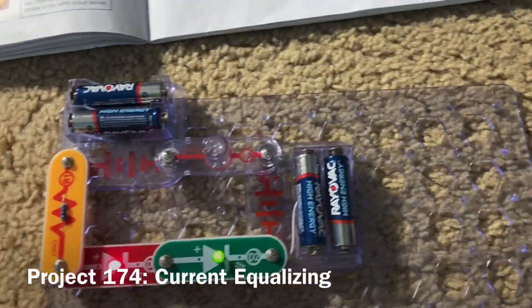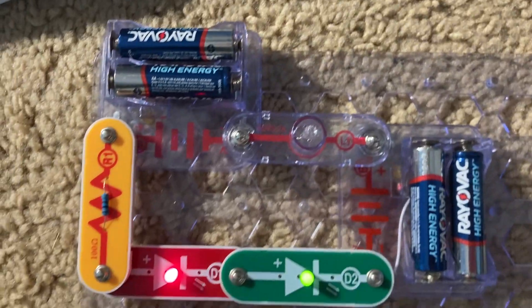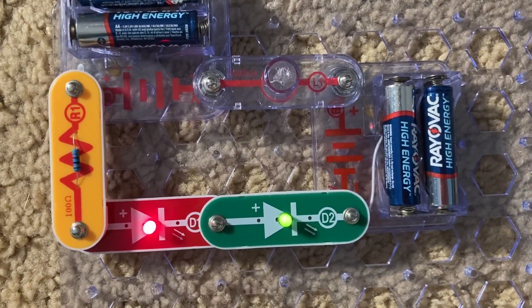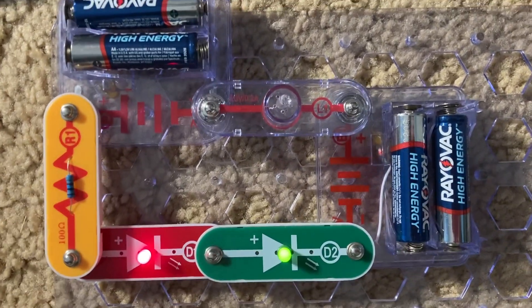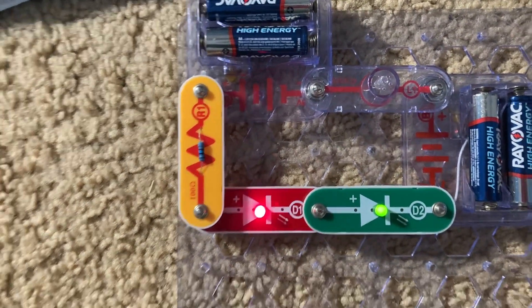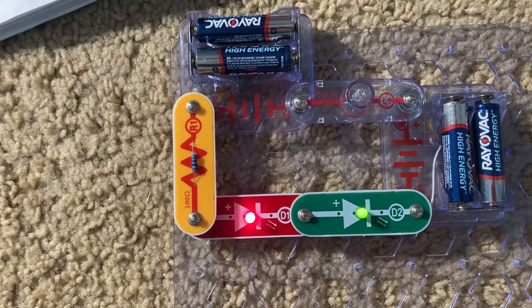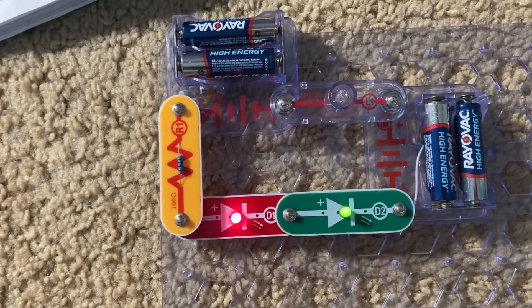This is Current Equalizing. You'll notice that the red and green LEDs are bright, but the L1 lamp is off. That's because a higher current is needed through the circuit to turn on the lamp than the LEDs.